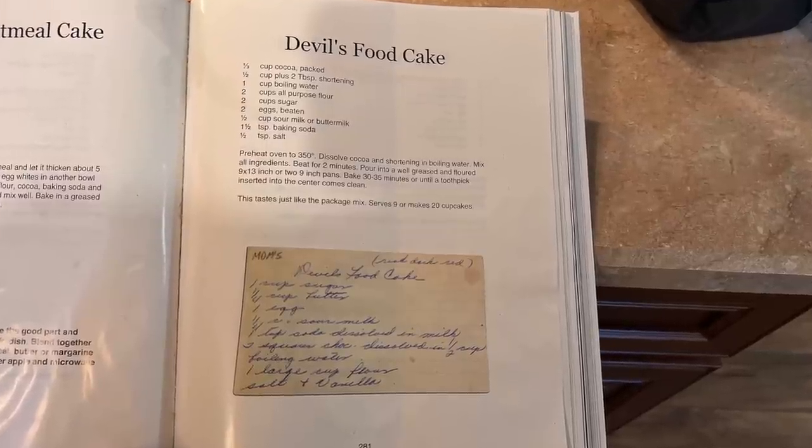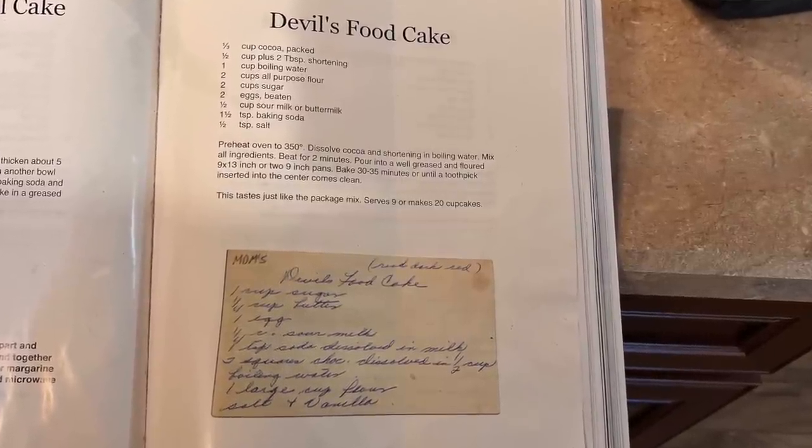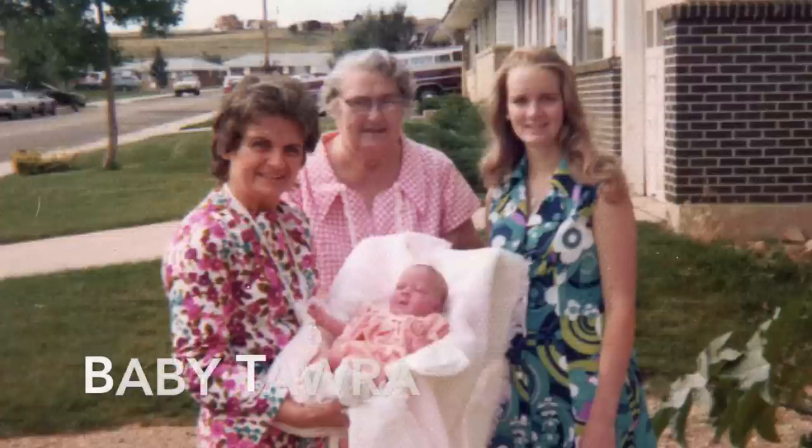Today we are making Great Grandma's Devil's Food Cake on page 281. This is a Great Depression recipe that my great-grandmother made.